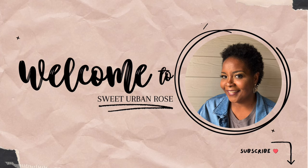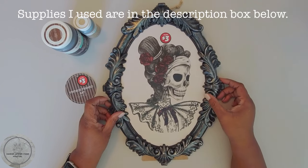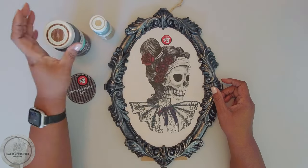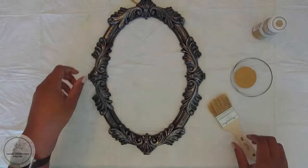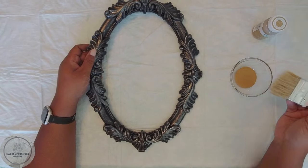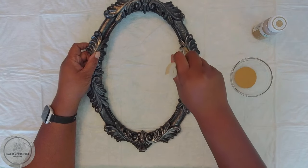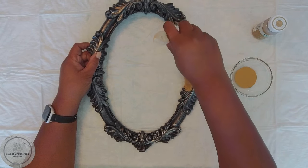I'm going to start with this frame that I got from Dollar Tree in the plus section. I'm also going to be using this hazelnut Waverly chalk paint and eventually this antique wax. I took the back out of the frame and I'm going to go ahead and use the hazelnut chalk paint and just paint all around, making sure I get into all of the nooks and crannies, and then I'm going to set it aside to dry.